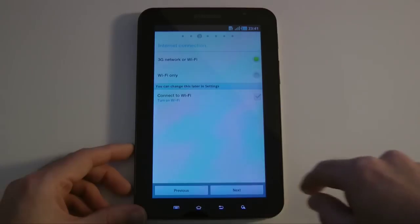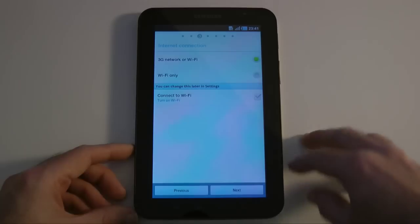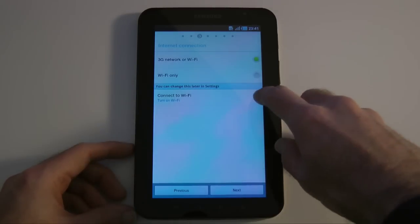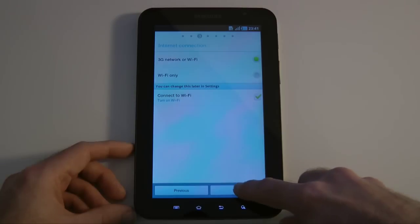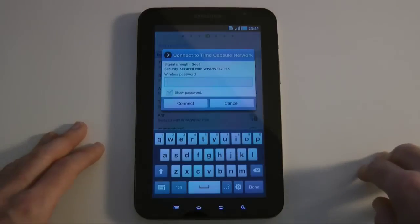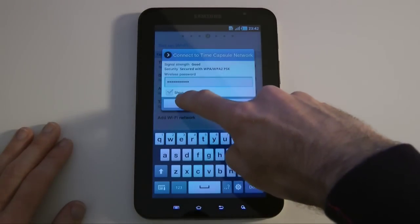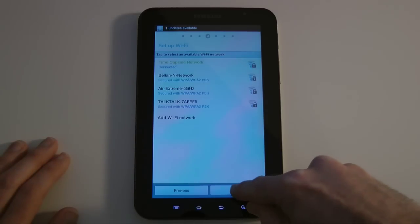We click Done and then Next. We've got Wi-Fi internet connection setup here — 3G network, Wi-Fi, or Wi-Fi only. I'm going to keep it on that top option because I'm going to put a SIM card in eventually. We're going to turn on Wi-Fi by tapping there and tap Next. It's going to scan all available networks. I'm going to connect it to my Time Capsule network and put my password in — I'll hide that part for security reasons. This device has 802.11 a/b/g and n Wi-Fi, so a nice fast connection. It's already connected, so we can tap Next.